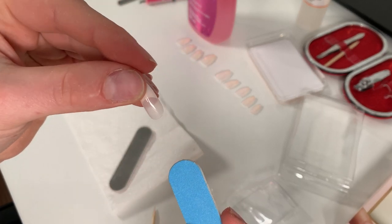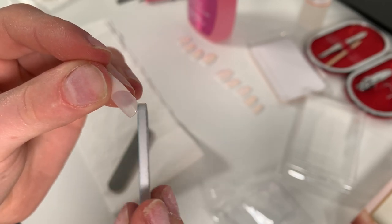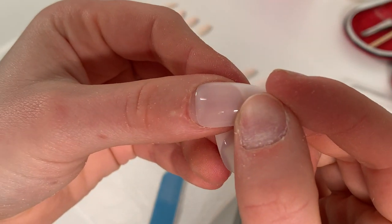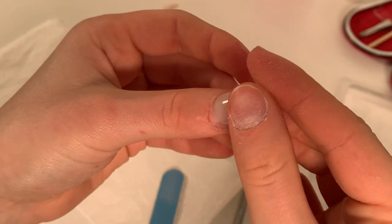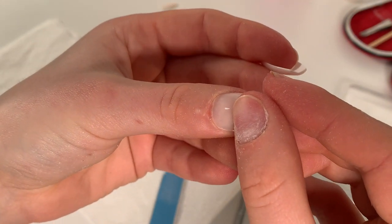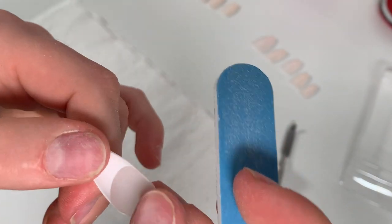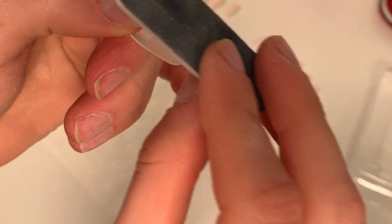My nails where they meet the cuticle are really round, so I take the file — the rougher side — and start filing the sides of the press-on to make it rounder. Once in a while, check that it fits on your nail so you don't overdo it. Do one nail after the other. Make sure to push on the side to remove any filing residue, because if you leave that residue and then glue the nail down, you'll see a little plastic flap sticking out. Also clean your desk from all the powder so it doesn't get behind your nail.